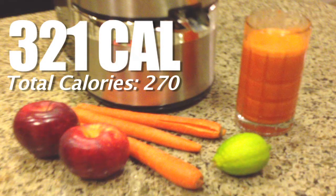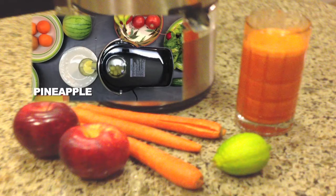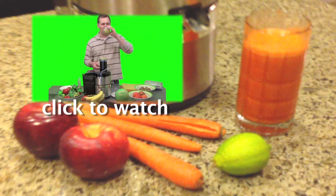Go ahead and try it out — it's delicious! Thanks for watching. For more juicing ideas, good and bad, click on the video that you see right there. If you like this, please rate, comment, and let me know if there are any other videos you'd like to see and I'll make them for you. Thanks for watching!